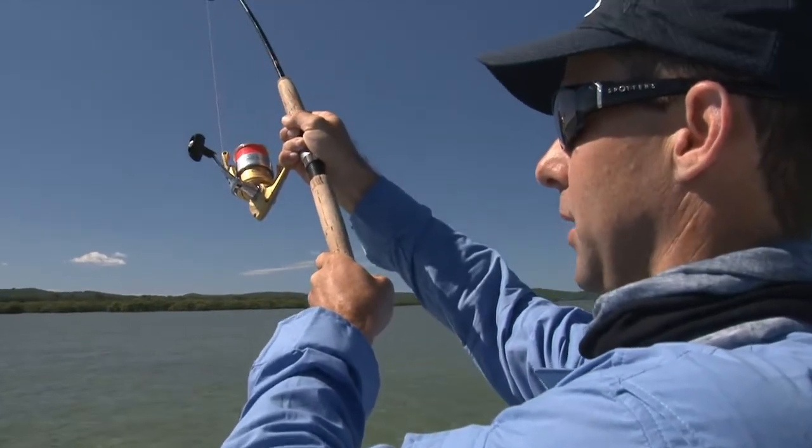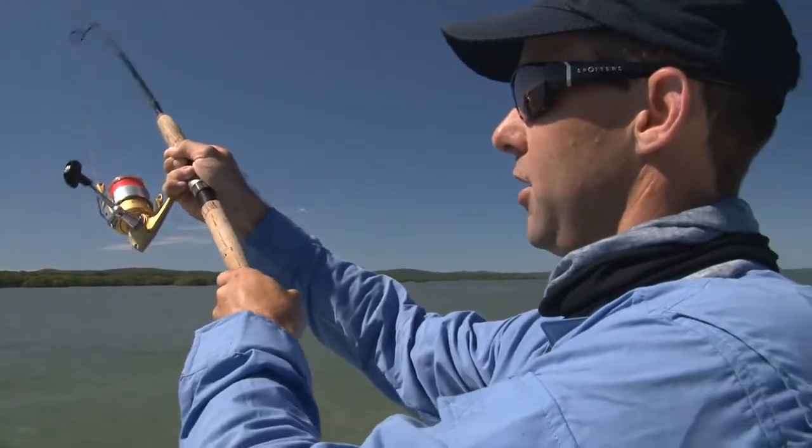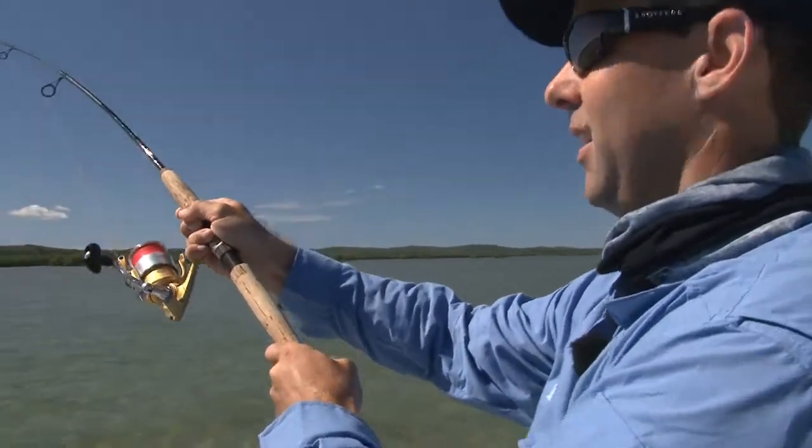We are just working our rods at the moment to keep these guys apart. Those big head shakes - they are powerful fish.